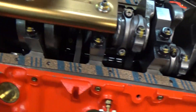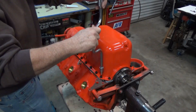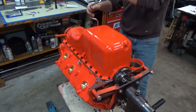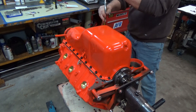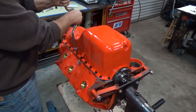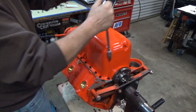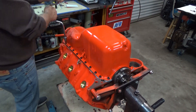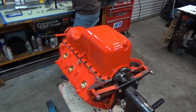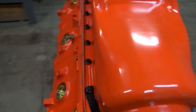After letting it sit for about an hour, I take those bolts out and lay the pan gasket in place. Let's get the pan on there and go ahead and tighten it down. I did put a little silicone around the top side of the gasket, trying to use it as sparingly as I could. I'm going back and forth tightening a little bit at a time, bringing it down evenly. The oil pan is on there for good.